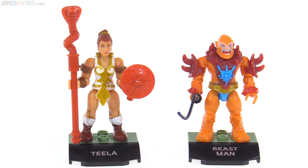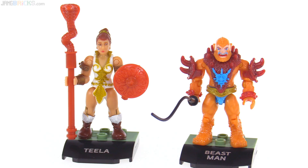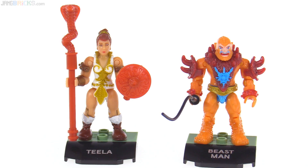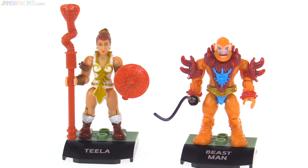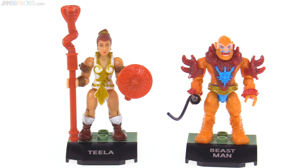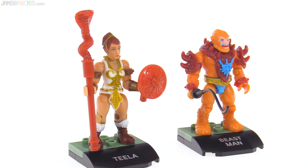Mega Construx Heroes series two brought us Teela and Beastman. The level of detail on Teela is excellent, but it's unfortunate that the registration for her eyes is just ever so slightly off — just rotated ever so slightly. From some angles it looks okay, and from a reasonable distance it looks okay, but up close it doesn't. You have to be just perfect with those tiny eyes to get it right. It's too bad with such fine printing that they used. Beastman's face isn't all that great because the stamp they used for the fairly thin white paint for his face left some holes, some bubbles in it. But I think that doesn't really cause much of an issue because his face is not supposed to be smooth anyway. Both of these look decent.